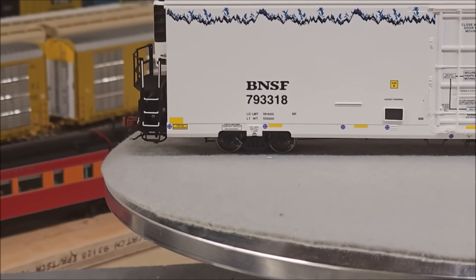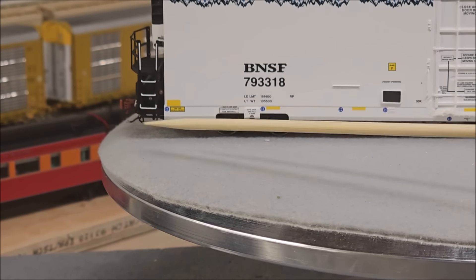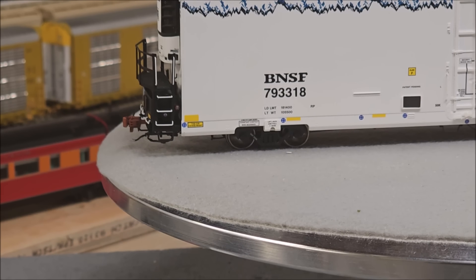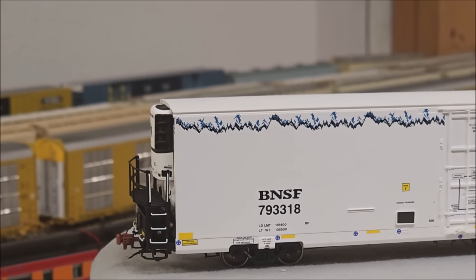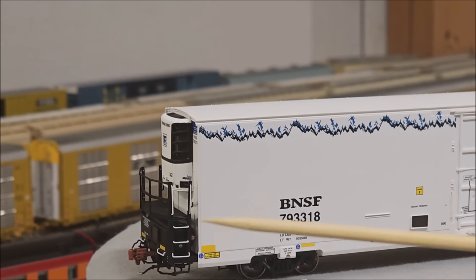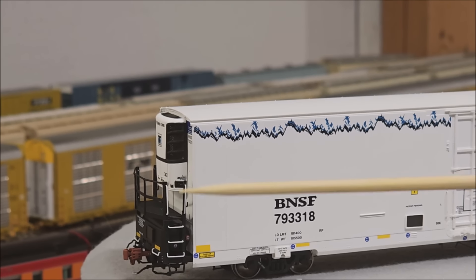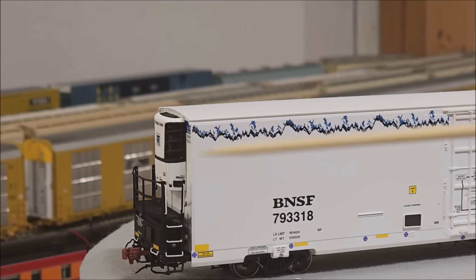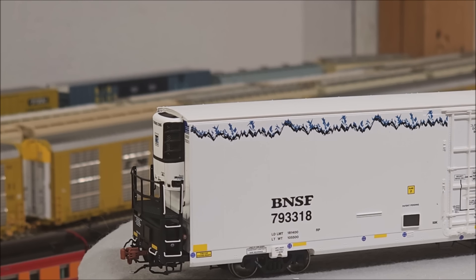Down towards the bottom, those ladder stirrups really stand out — that's a safety precaution for the real crew so they know where the ladders are even in lower light situations. Working along the edge, you can see the coupler cut lever, the Scale Trains branded coupler, the platform end with see-through etching, and the refrigerator unit which has an LED light on the sound-equipped units. There's also airline hose and some other plumbing down towards the bottom.